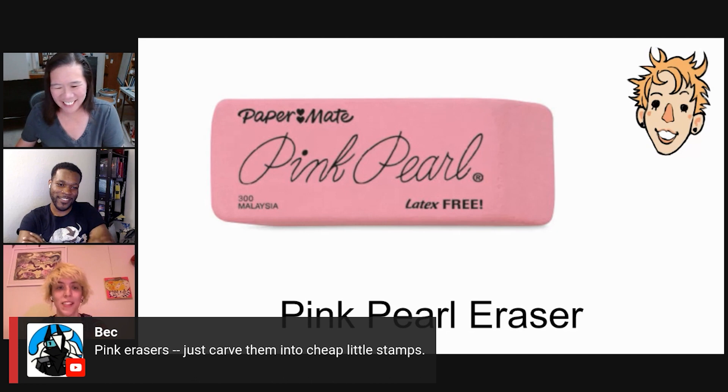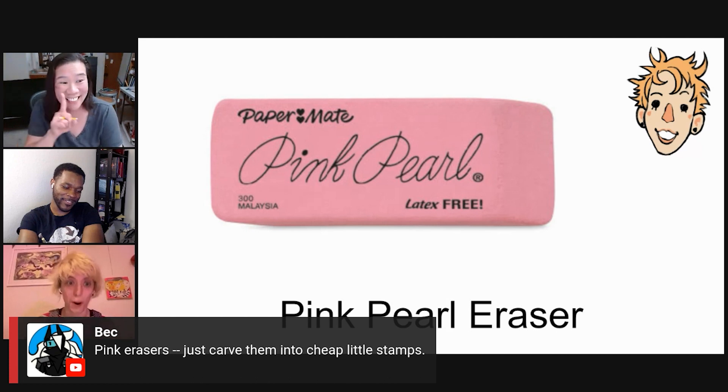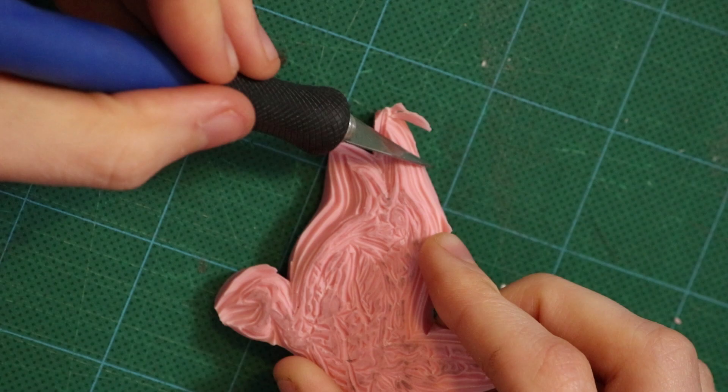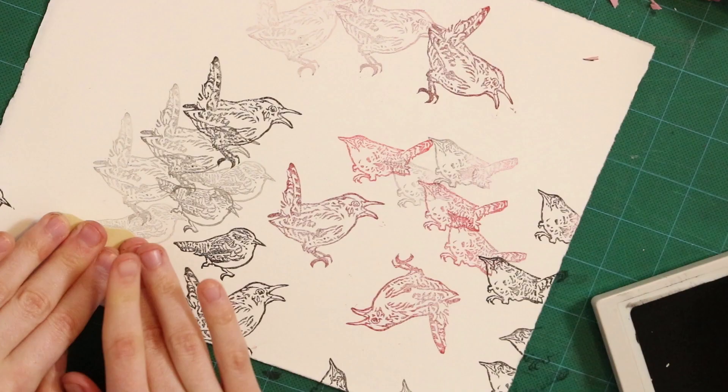These are really good to carve into stamps — you can also get giant pink Pearl erasers. My dad has like three; they're great for stamp carving. But don't use that as an eraser because it's terrible and it's hard, and that's why it's good for stamp carving.